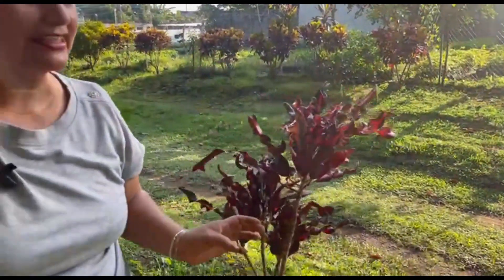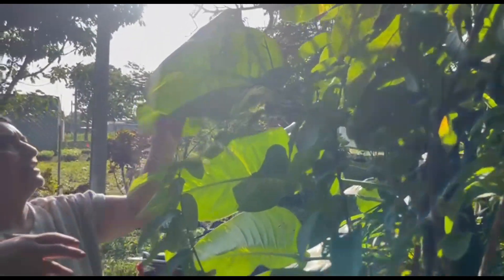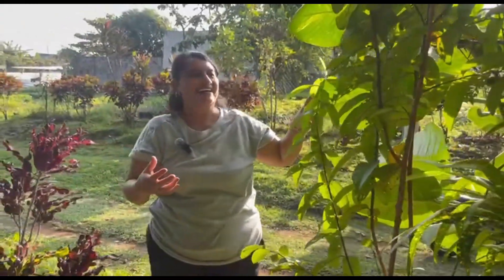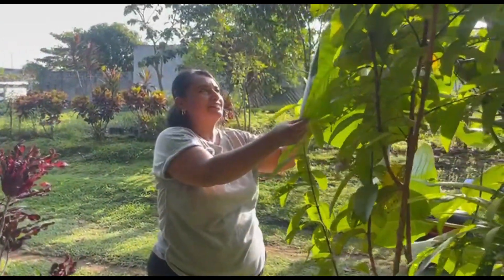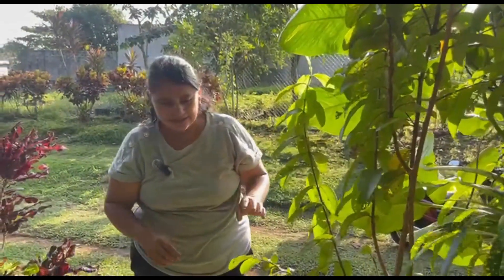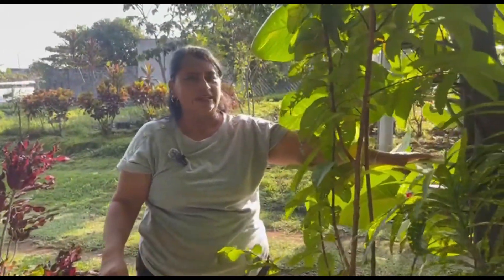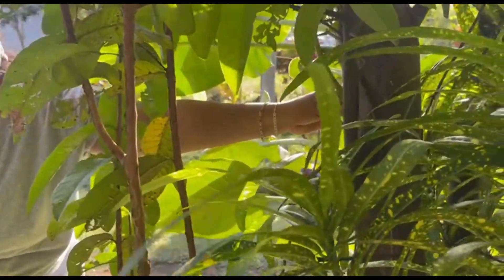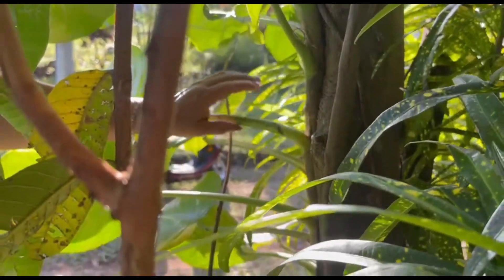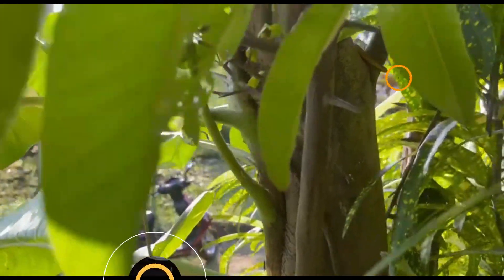And this one — what do you call this leaf, Don Andres? I don't remember the name, but it's like a large telephone plant. Look how beautiful it is. Was it planted in the ground or just adapted? It was planted in the ground. And on this side, look how it's attached to the tree as well. It's called a parasitic plant because its roots adapt to the trees.